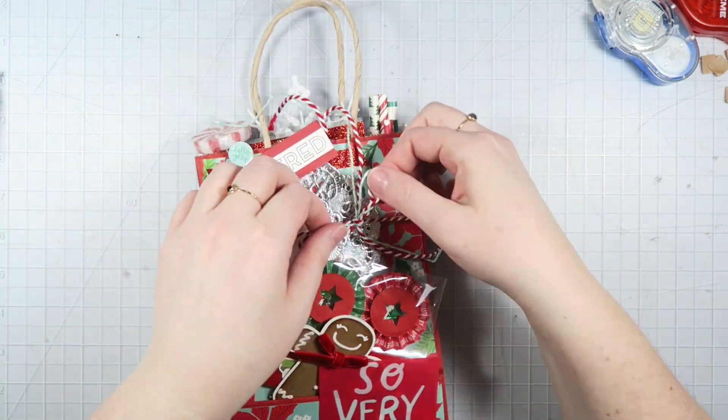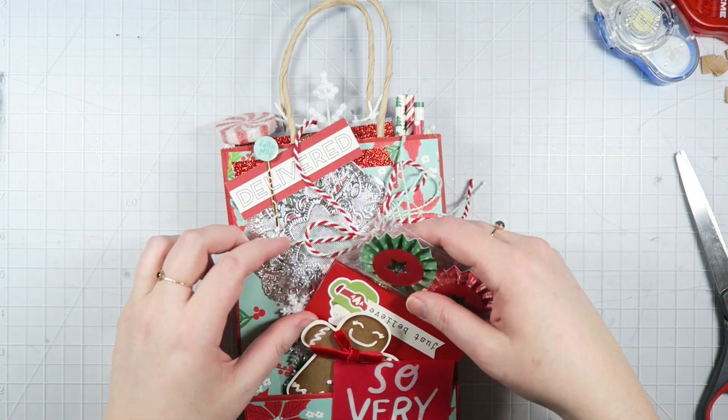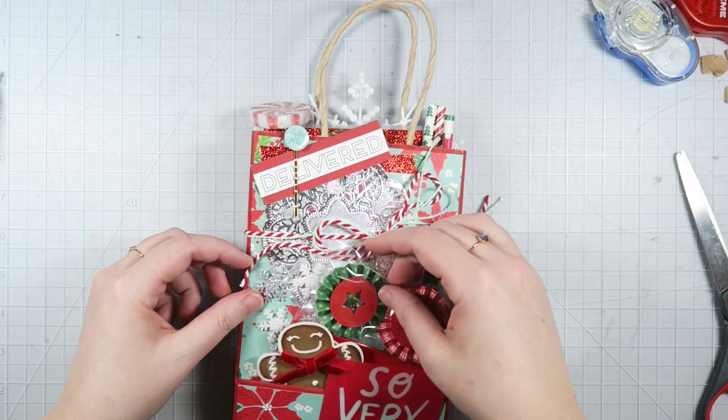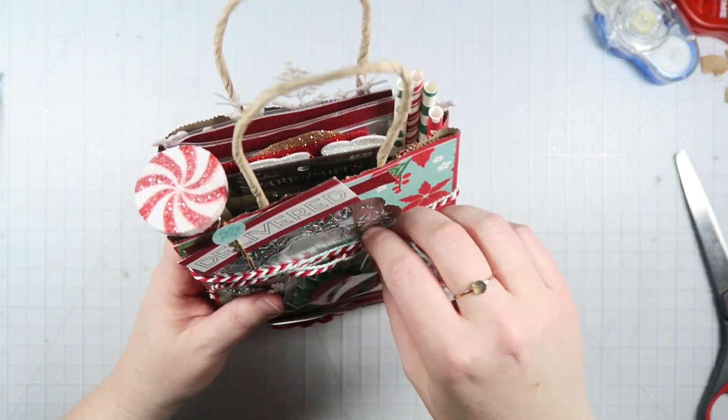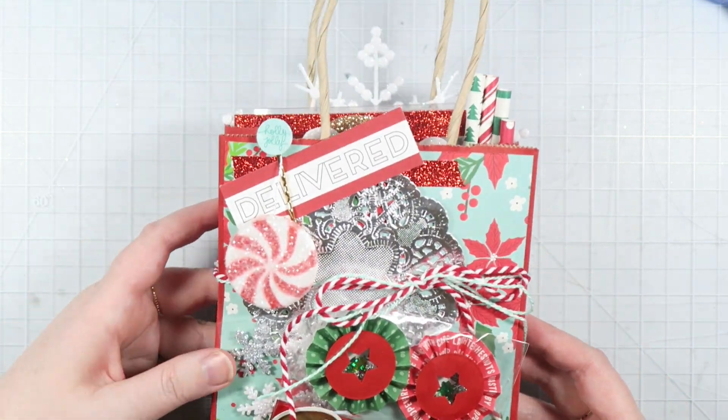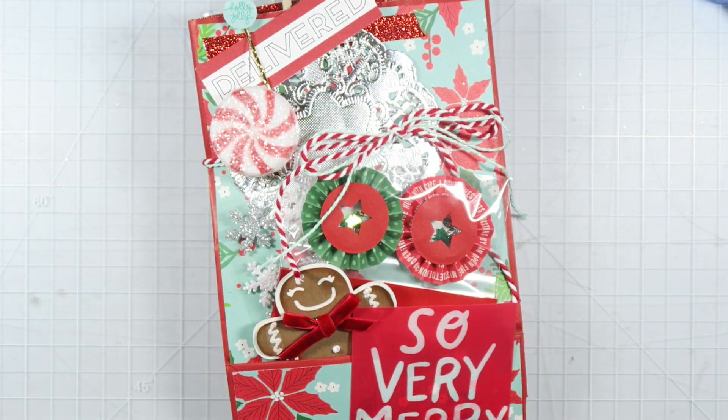But that is just about it for today's video, you guys. I hope that you're enjoying Vidmas. If you're not subscribed yet, go ahead and please do so — I'm doing a video every single day this month and I know you don't want to miss any of those. This is The Finish Project. Thank you guys so much for watching and I'll see you tomorrow. Bye!